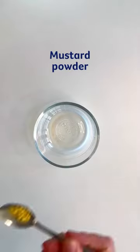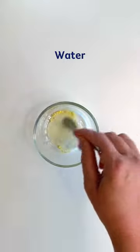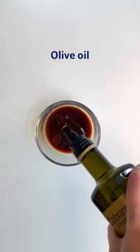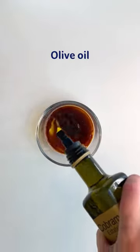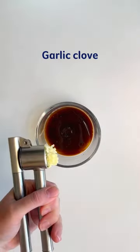To make the dressing, start with mustard powder and add some water to remove the bitterness, then balsamic vinegar, a good heart-healthy drizzle of olive oil, and that flavour bomb garlic — a good anti-inflammatory.